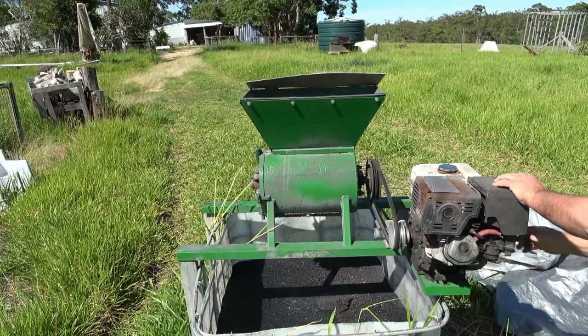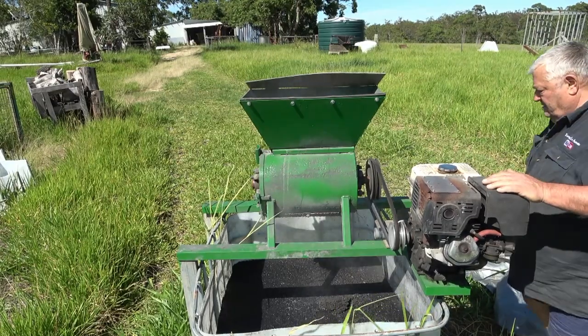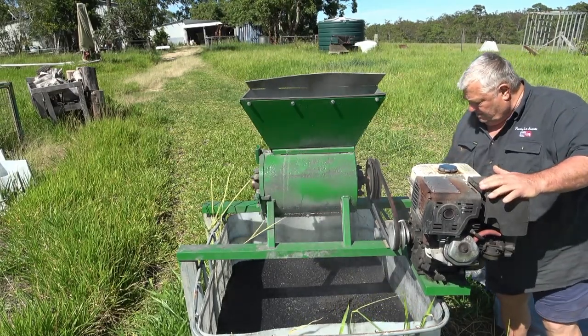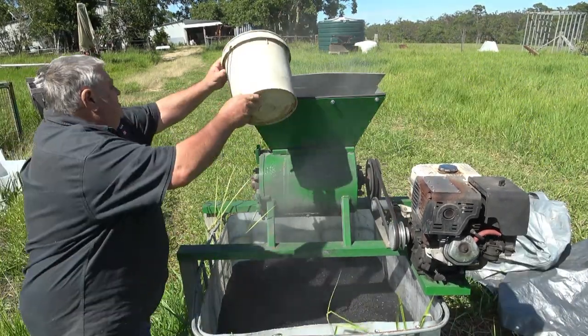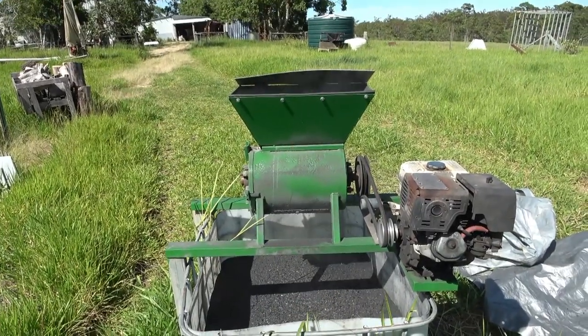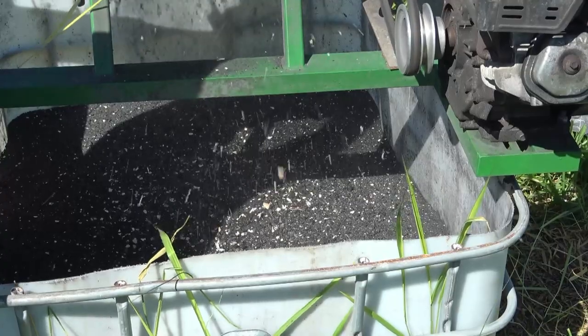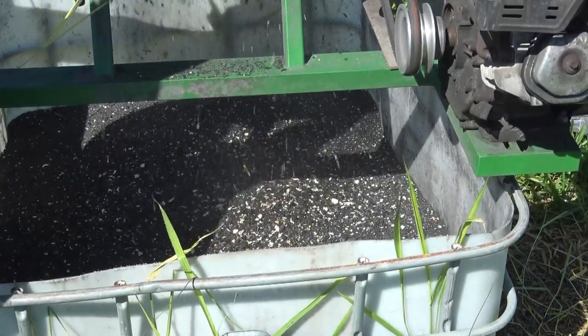If I had to guess I would say that's because the charcoal has sucked up anything that creates smell out of it. Most people know that charcoal is a great purifier — it sucks up all the nasties in liquid. Anyway, I'll start up this crusher and show you what we do. Here I'm just feeding in some eggshells and you can see what sort of product you get from doing that.